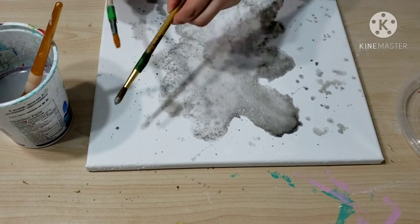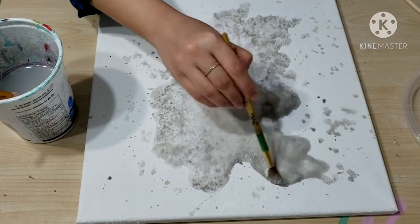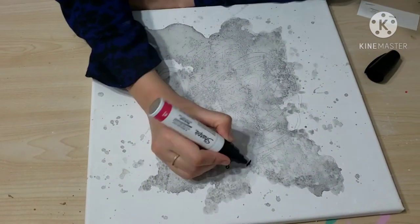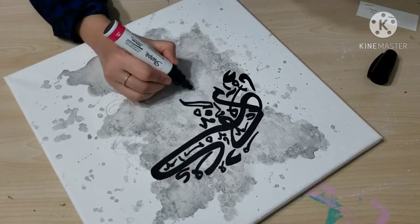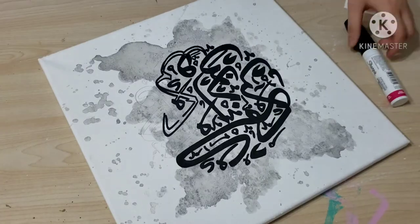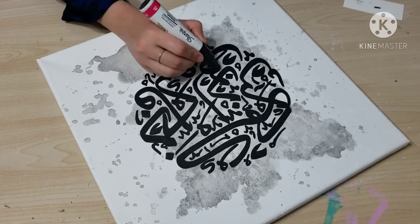This watercolor effect took some time. I let the canvas dry for 12 hours — I did it in the evening, let it dry overnight, and then the next day I did the calligraphy. By that time the watercolor background was completely dry and my calligraphy came out very nicely. The pen I'm using for calligraphy is the oil-based paint marker by Sharpie.